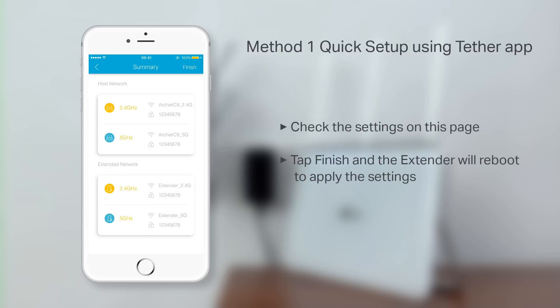From this page, check the settings and verify everything is correct. Now, tap Finish and the extender will reboot to apply the settings.